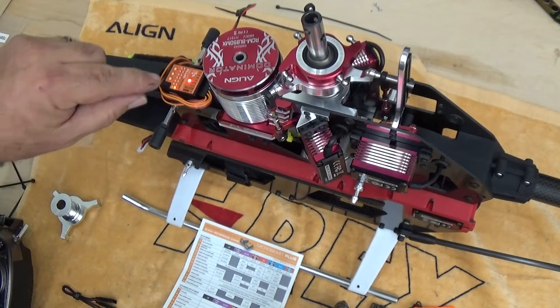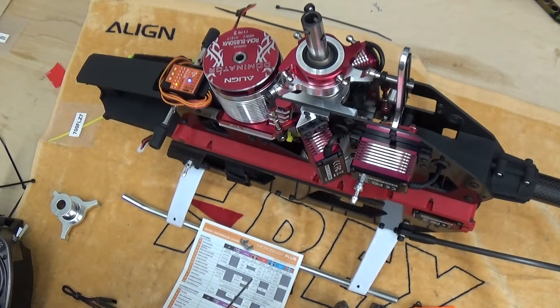If we go to point B, we get a solid blue light which indicates a swashplate servo update rate of 200 Hertz, which is optimal for the Align brushless servos.